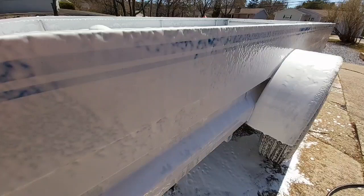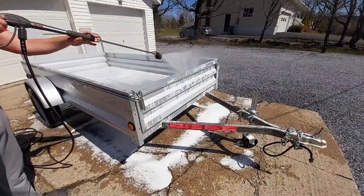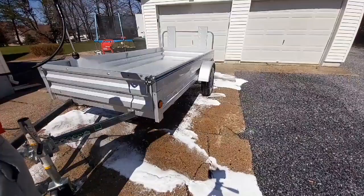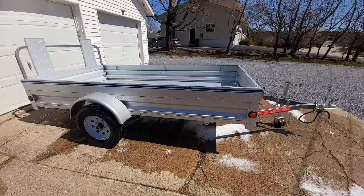Spray foam cannons are unreal — see the amount of soap it puts on. I apologize for the wind. The trailer is all nice and cleaned and it should dry off pretty quick with the amount of wind right now.